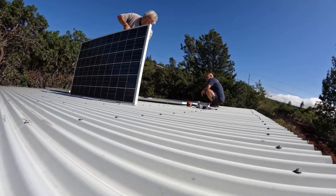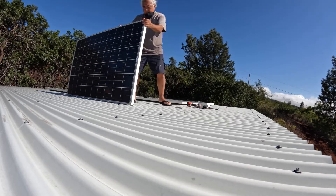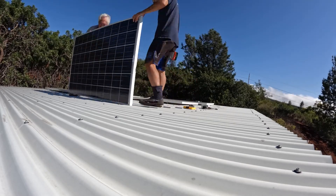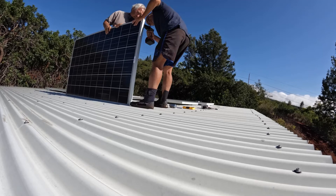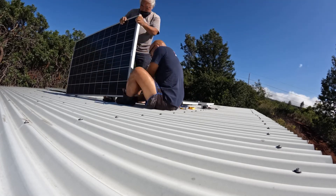This next section of video is all going to be time-lapsed. Here we are putting on the brackets — we had to drill through the aluminum on the frame to move the standoffs so we could screw them into the studs.